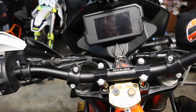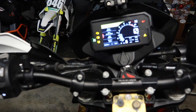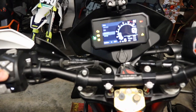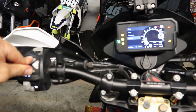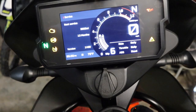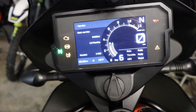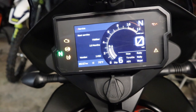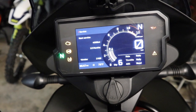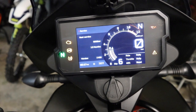Now we need to reset the service light. Turn on the switch, hit the Set button, and scroll down so Settings is highlighted. Then hold down the up and down keys for about five seconds. Now you can set the interval to whatever you want by hitting the Set button. I'm going to run mine up to the 9,000 mile mark, or 12 months — I'm probably going to change it before then — but set it to whatever you feel comfortable with.